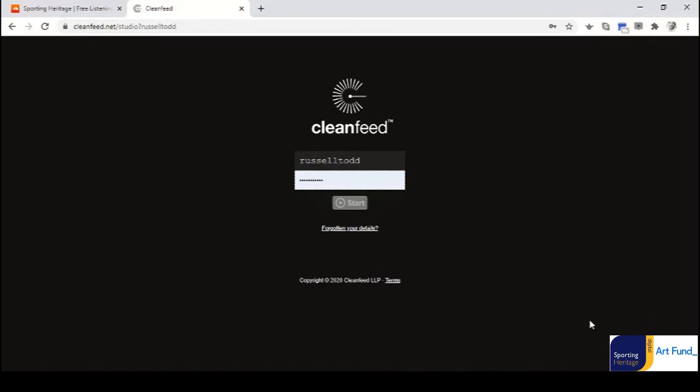My name is Russell Toll. I'm a podcaster and podcaster in residence with Sporting Heritage, and the tutorial is going to demonstrate how very simply some audio can be recorded, edited and uploaded to create a podcast — done in a manner that reflects the working environment during 2020 in the pandemic, doing it in a socially distant manner where people are unable or unwilling to come together, or the facilities aren't available to host those sorts of discussions around the table.